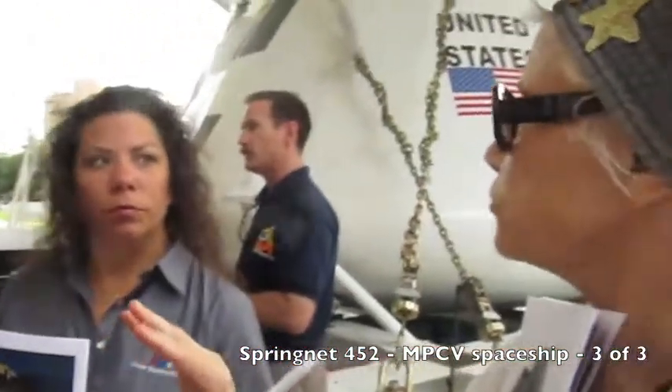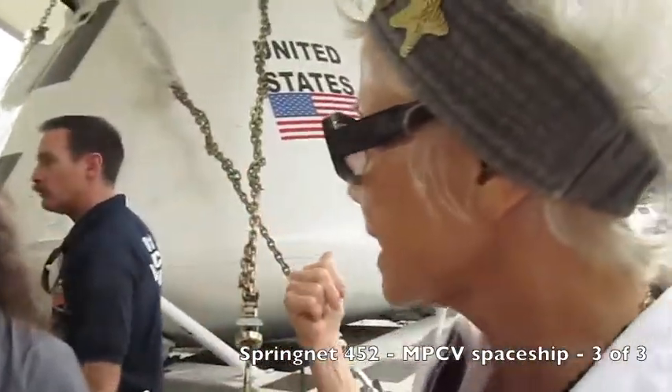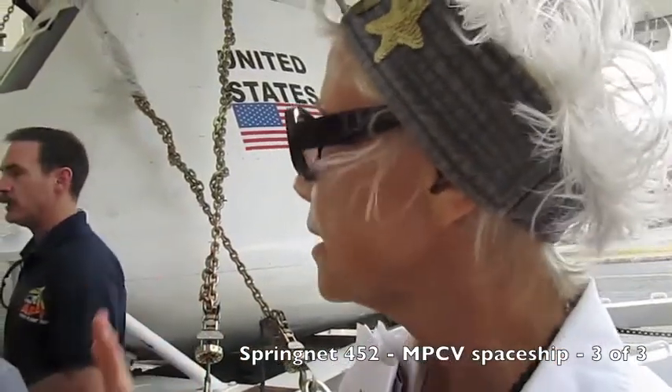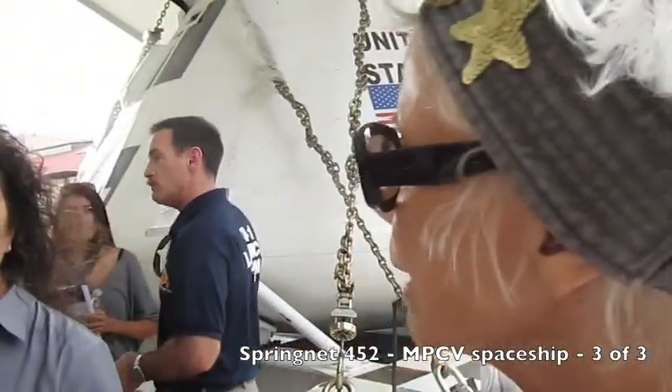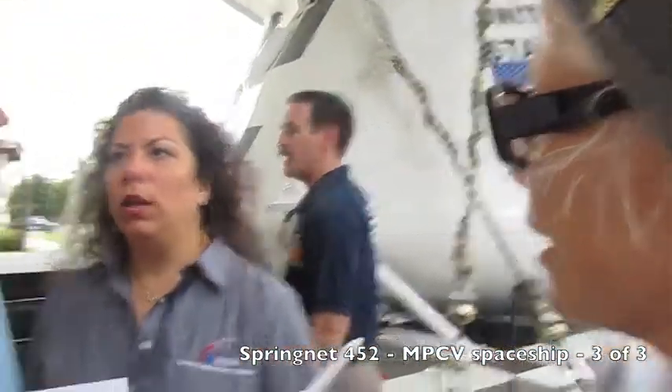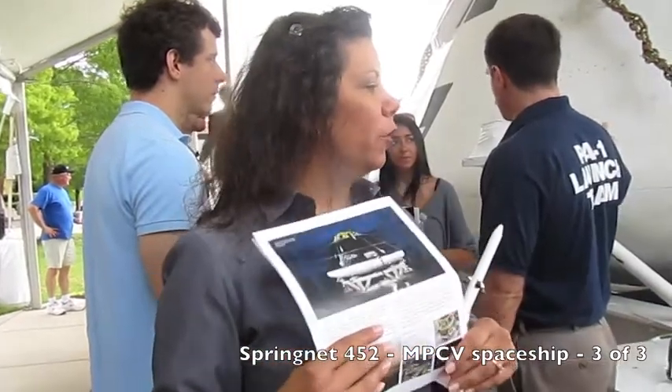On that human level — say in 2019 — would people, just like any of us, want to take a trip into space? Do you have to be able to fit in the vehicle? Well, and not being an astronaut? I'm not sure, but I'm going to defer that question to Barbara.